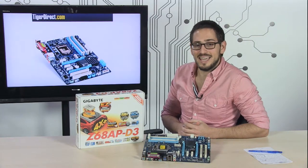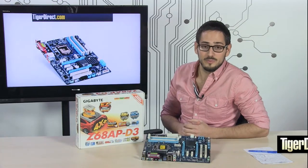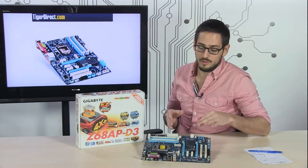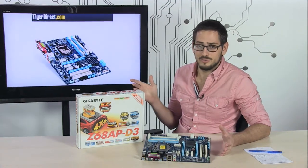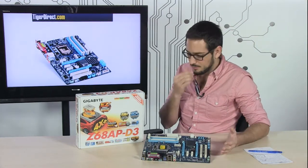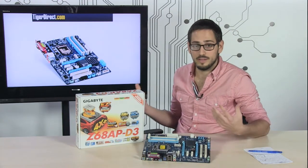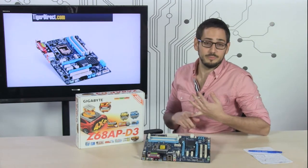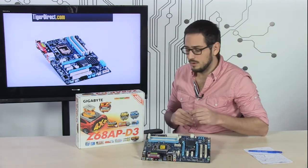Today we're looking at the Gigabyte Z68APD3 motherboard. This is some impressive stuff. It's been a while since I've done a motherboard review, and something has happened in the industry because this price is too good to be true. The value is through the roof. Stuff that would cost hundreds of dollars on an older motherboard a year or two ago has now boiled down to this basic motherboard. It's a really nice motherboard whether you want to replace something in an older computer, upgrade an old system, or build a gaming rig — it has every feature you'd want.